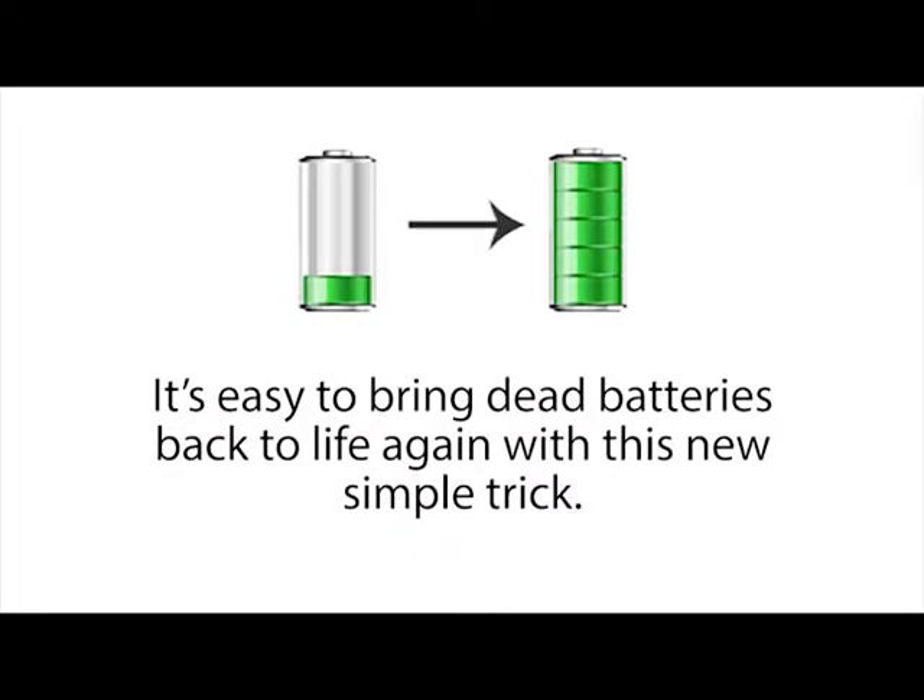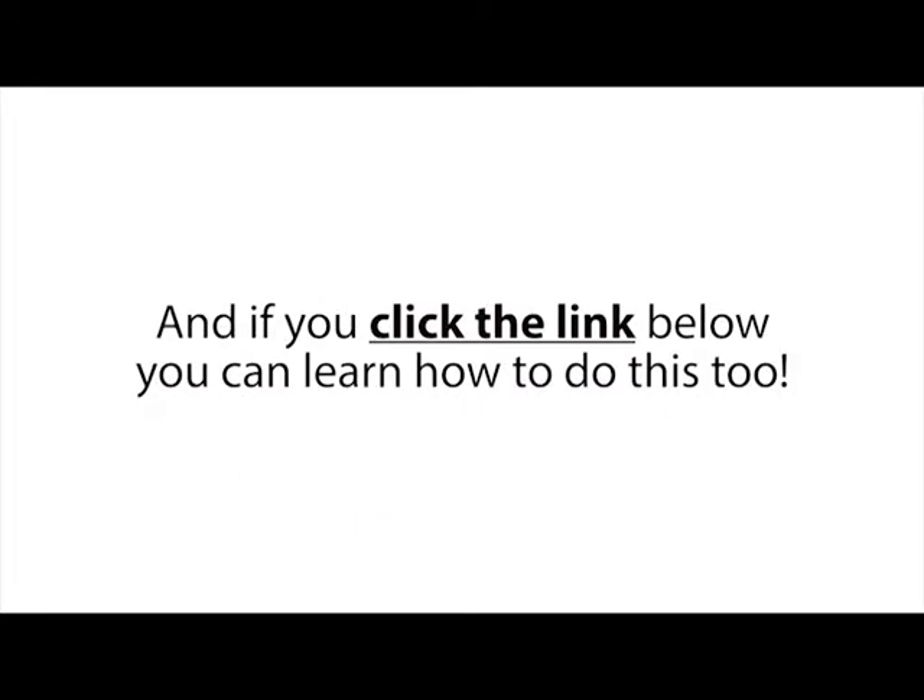It's easy to bring dead batteries back to life again with this new simple trick. And if you click the link below, you can learn how to do this too. So go ahead, click the link below now.